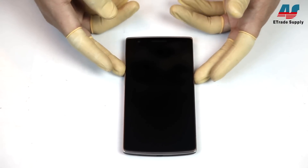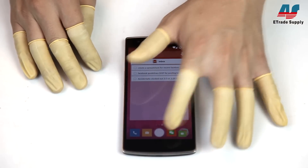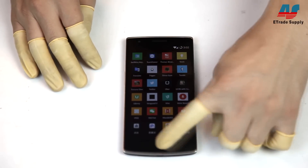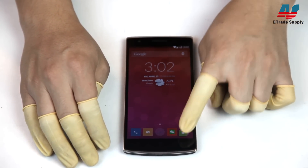Hey YouTube! Today we'll be tearing down the OnePlus One. A lot of people have already torn this phone down, but one of our co-workers finally got talked into letting us tear down his phone — and by one of our co-workers, I mean me. We're also trying a new camera angle in this video, so let us know what you think in the comments below.